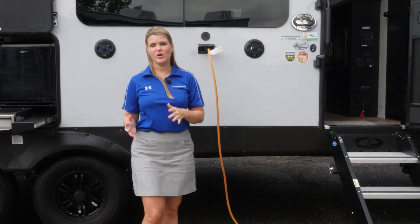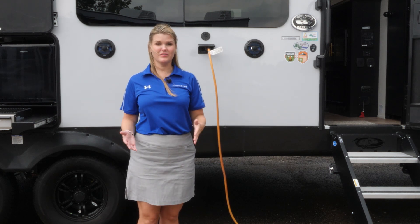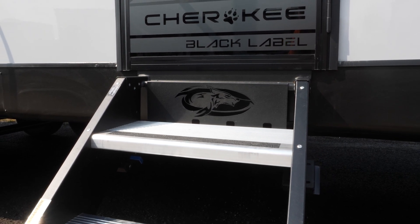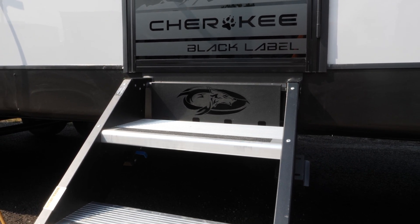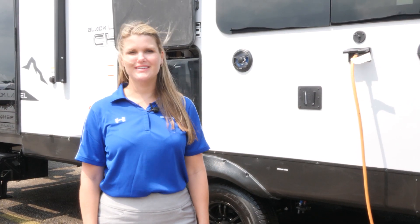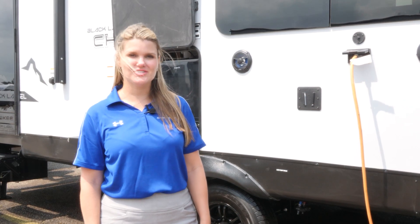On all of the Cherokee products, you're going to have a large power awning with blue LED lights, as well as your Cherokee stable step and your large grab handle. For more information on the Cherokee 274 BRB Black Label, please visit our website at ForestRiverInc.com/Cherokee. Thank you very much.